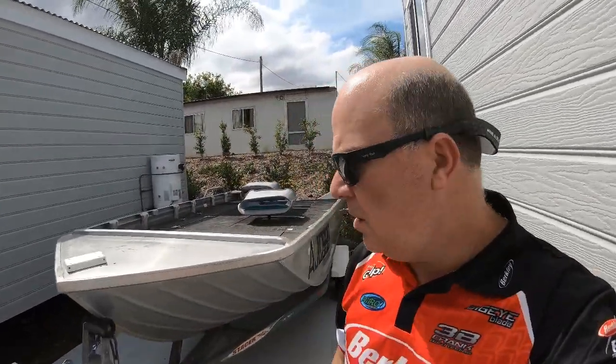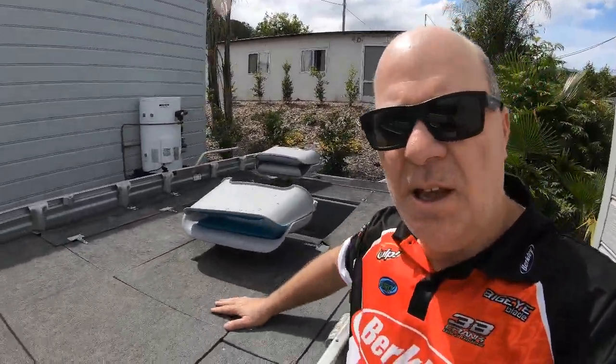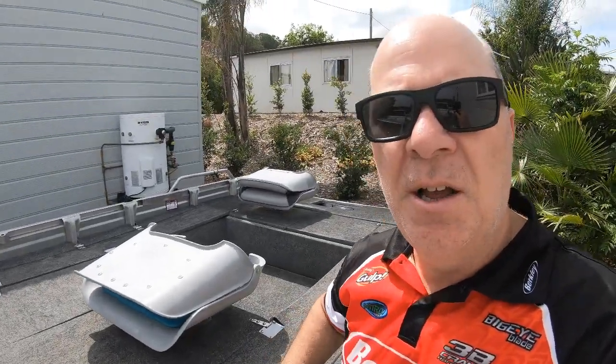Well guys, today is an exciting day. We've just picked up the boat and it's going to be a little project we're doing. We're going to do it right up. It needs a bit of TLC, so the decks are going to be all sanded and redone. We're going to put EVA tiles on it, so we're really looking forward to doing it up.